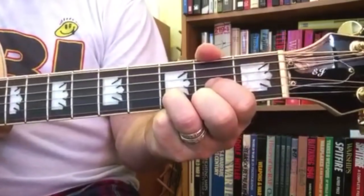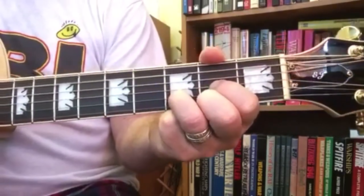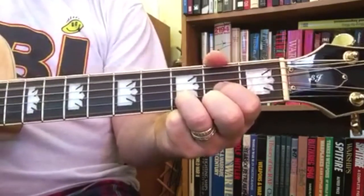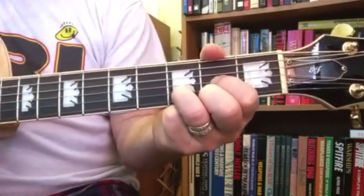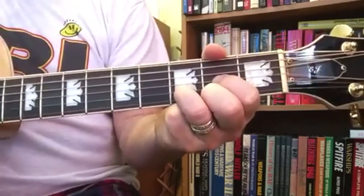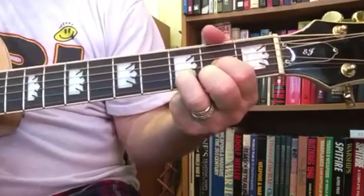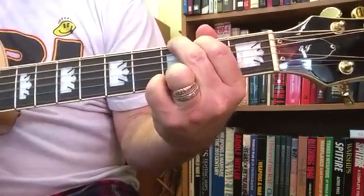There's the odd double strum here and there, but don't worry about it — just do one strum at a time. Okay, here's G as in Goat — and back to D as in Dog.